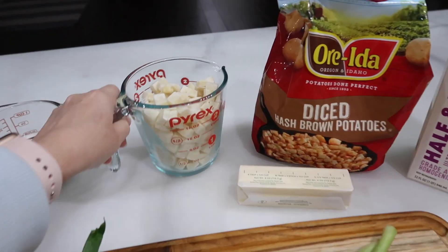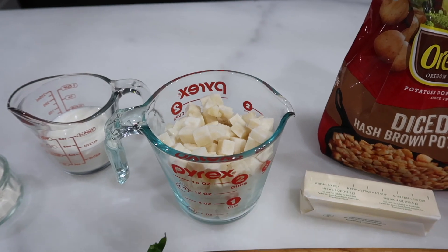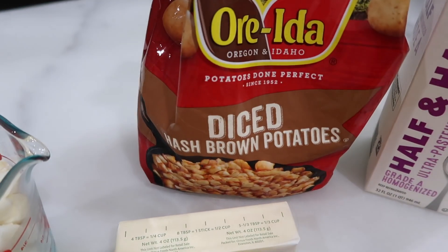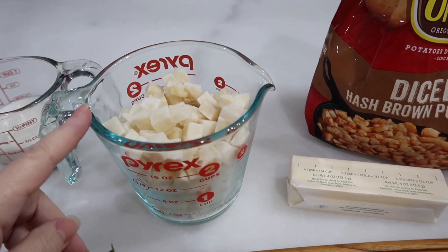The first thing that we need are some potatoes — two cups of potatoes. It calls for russet potatoes cut into one half inch cubes, but I'm taking a shortcut by just using hash browns. They scan as the same point on your app, so this is going to be about five points for these potatoes.